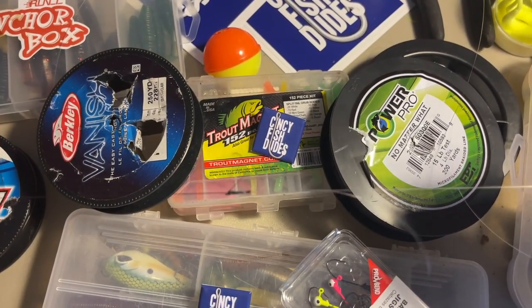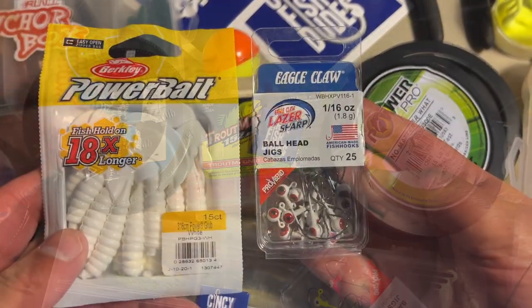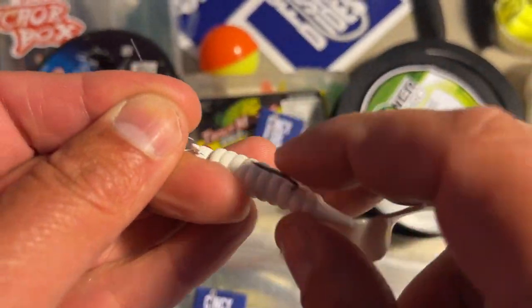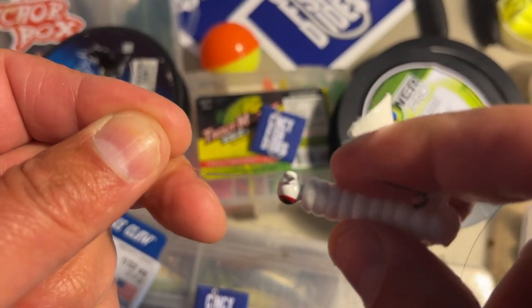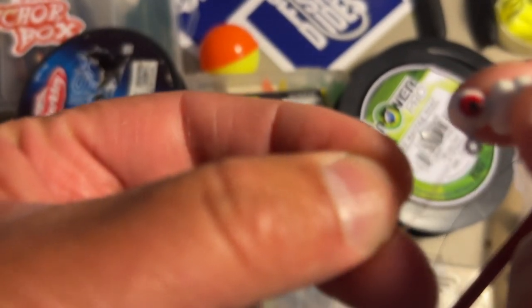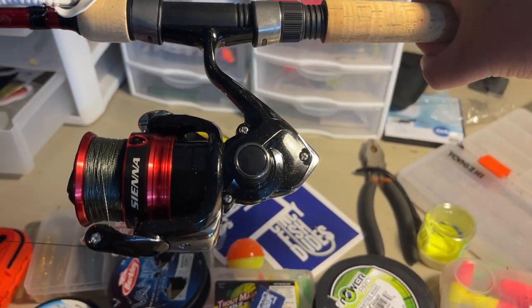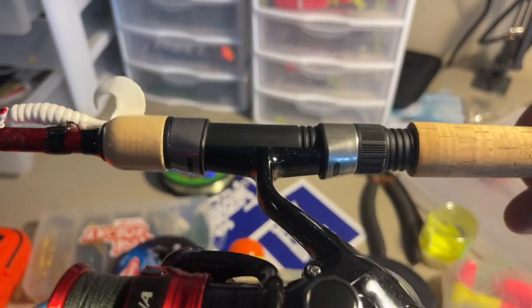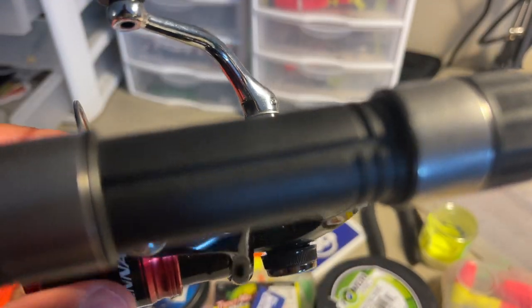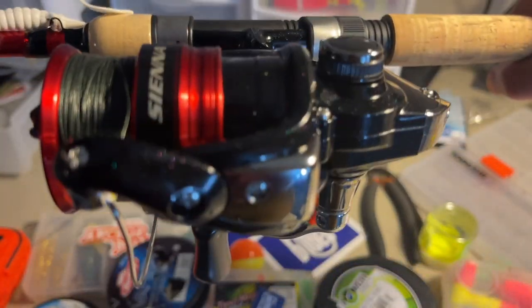I'm going to use PowerPro Braid 15-pound test with a 6-pound fluorocarbon leader. I'm going to stick with what's been hot on the Little Miami right now — the white grub. I'll use a Berkley Power Bait white grub paired with a 1/16-ounce ball head jig from Eagle Claw. I'll be using my Shimano Sienna 2500 HG reel on a Shimano Sienna rod, medium power, fast action.